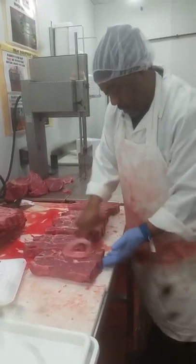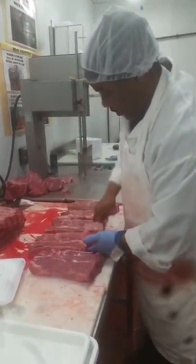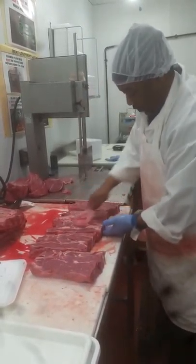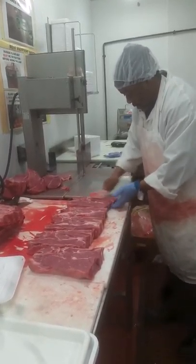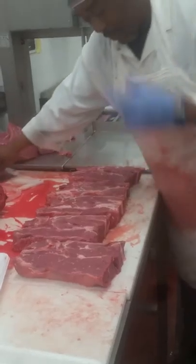All bone-in chucks — we could have cut steaks, but we got a special for bone-in chucks. So, all bone-in chucks. Now with this, you want to make sure you get the back strap out of here.